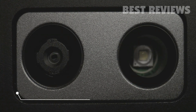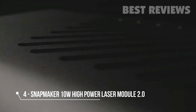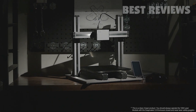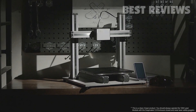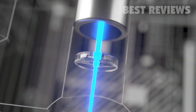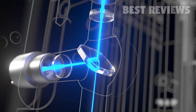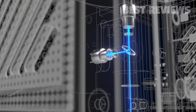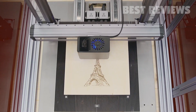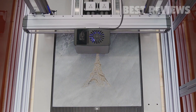A huge power leap, a smaller laser focus, and a giant step forward in speed — introducing the Snapmaker 10-watt high power laser module. With cutting-edge laser beam splitters and fast axis collimating lenses, the 10-watt laser module breaks through the power barrier and compresses high energy into an ultra-fine laser focus, now supporting a much wider variety of materials.